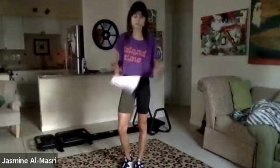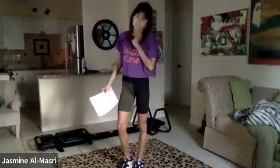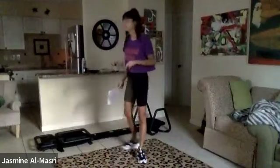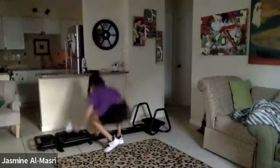Hello, everybody. Welcome to your total body microformer workout. We are going to start right in your obliques today. Make sure that you're on one black spring. We're going to be at the back of your machine facing the back.